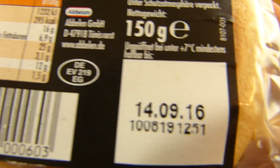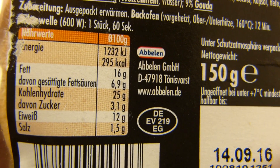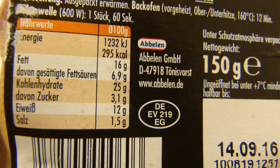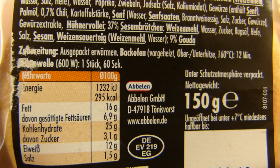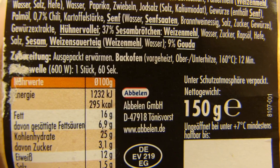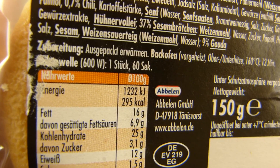150 gram, best before date. So, 450 calories, salt, fat and protein, meat. And you could do it in the oven for just 12 minutes — that is a waste of energy. Microwave is better.